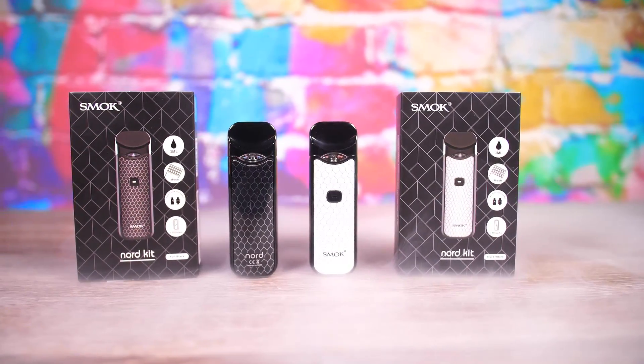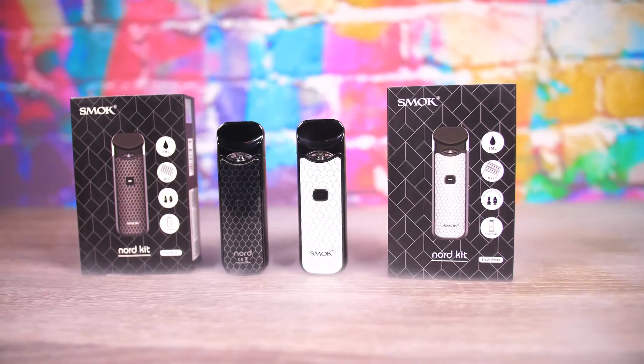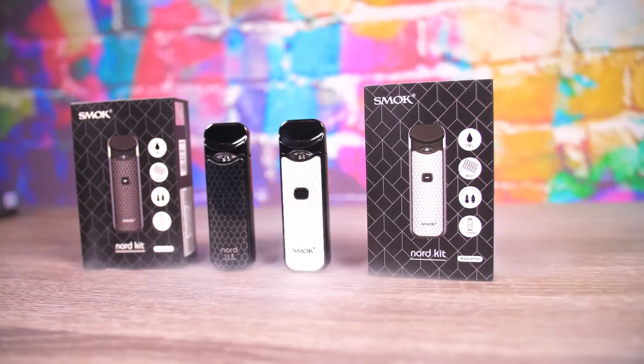Today we are taking a look at the Smok Nord Kit — the Smok Nord Kit — and this thing is pretty crazy. It's a mesh sub-ohm pod kit. I got one loaded up with some 3 milligram max VG, and I got the other one loaded up with some 35 milligram nic salt with the mouth-to-lung coil, and things are going fantastic.